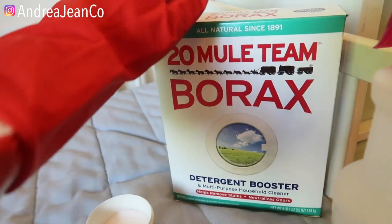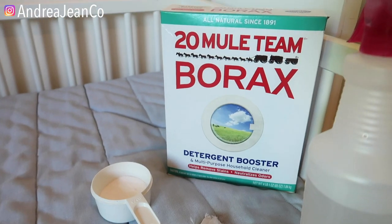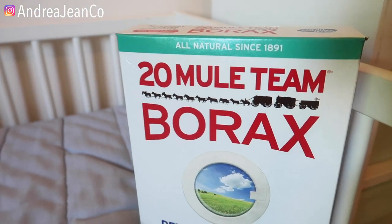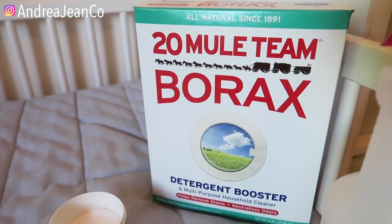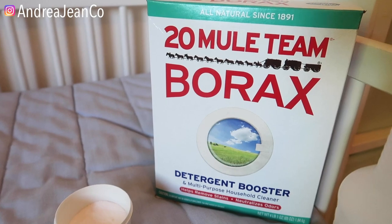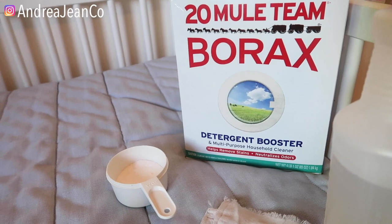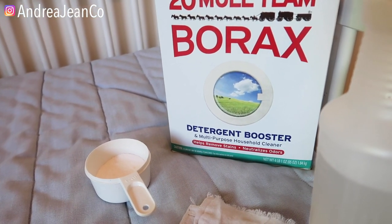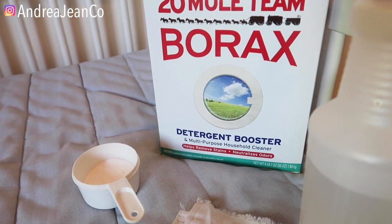Today we're going to be using some borax. I absolutely love borax. This is a newfound product for me, though as you can see it's been around since 1891. I'm a little late to the borax game, but the nice thing about borax is it will whiten your clothing, your items, anything really. It's a naturally derived product — 99.5% pure borax — composed of sodium, boron, oxygen, and water.